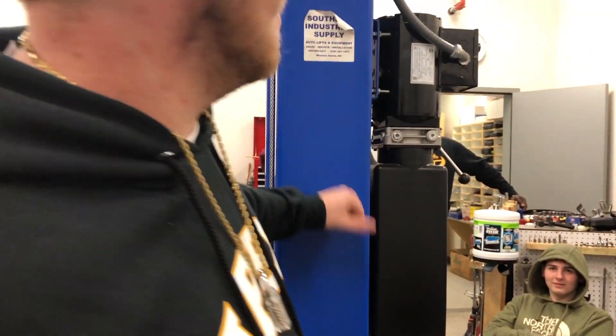Back to the teacher's car — we have a shop lift. You will have two of these in the new shop. Very big, very nice.